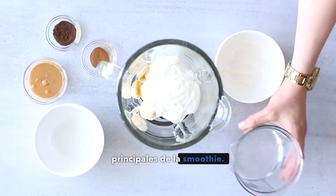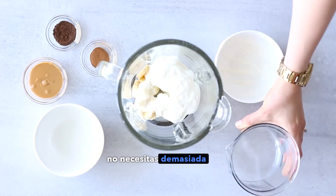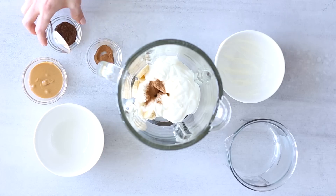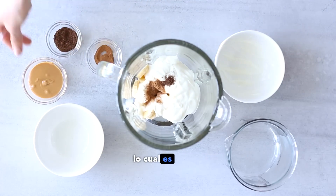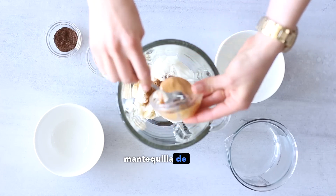Now I'll add about a quarter cup of water — you don't need too much water because you've already got the yogurt. Then add a pinch of cinnamon and ground vanilla powder for extra flavor if you want to. Cinnamon not only makes it taste extra yummy, it also helps to stabilize blood sugar levels, which is really great.